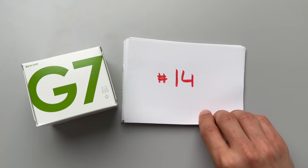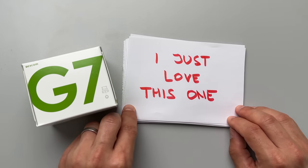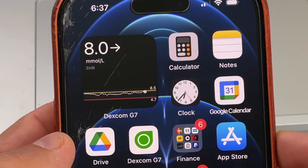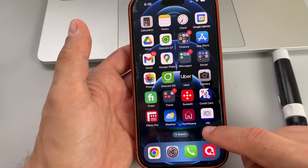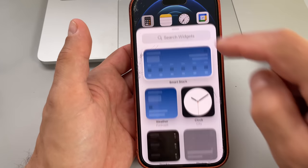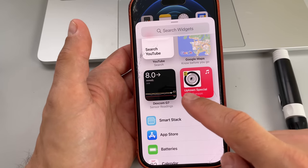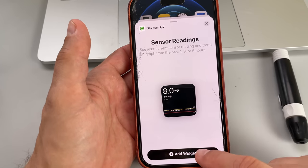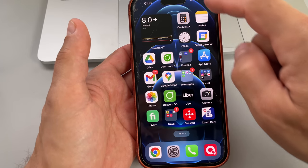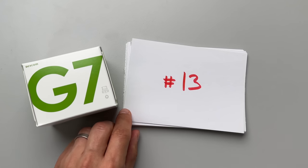Secret number 14: how to add a Dexcom G7 widget on your phone screen. The widget lets you see your glucose numbers on your lock screen or home screen without opening the app. To add it on your home screen, touch and hold an empty area, tap the add button in the upper left corner, select the Dexcom widget, tap add widget, and tap done. You can also add this on the lock screen. I'm an iPhone user so I don't know how to do it on Android, but you can Google it.